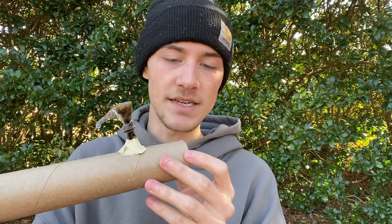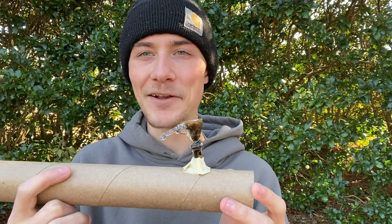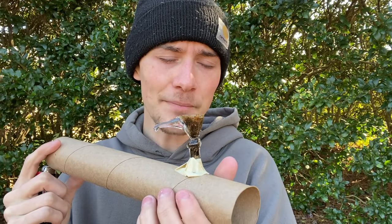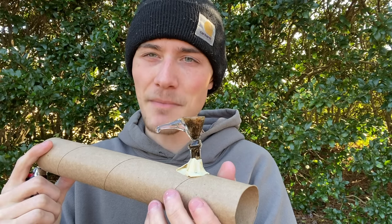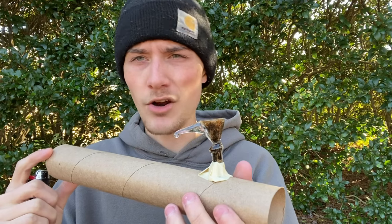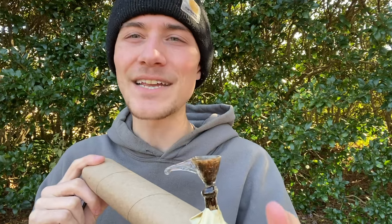I'm looking forward to seeing how well this homemade pipe made out of a cardboard tube is going to work. I'm very excited to find out. Before I get it all lit up, I suppose I should grab my lighter out of my pocket — probably a good idea. Now that I have my lighter out, let's go ahead and get this all lit up and see whether it is actually possible to smoke tobacco out of an empty paper towel tube — a cardboard steamroller pipe. Let's go and see if it's possible.